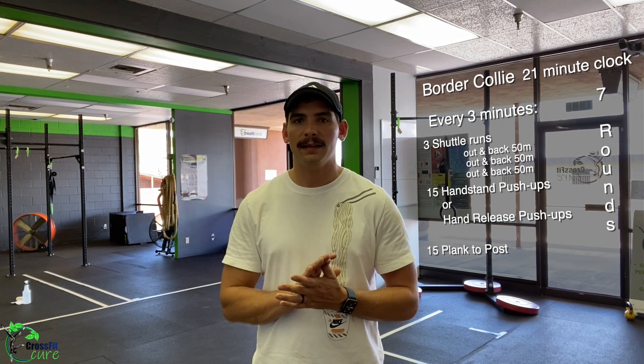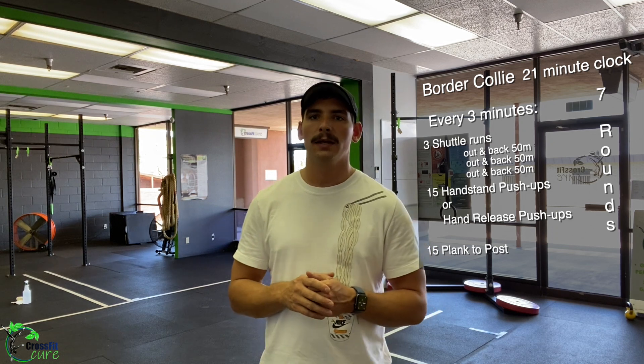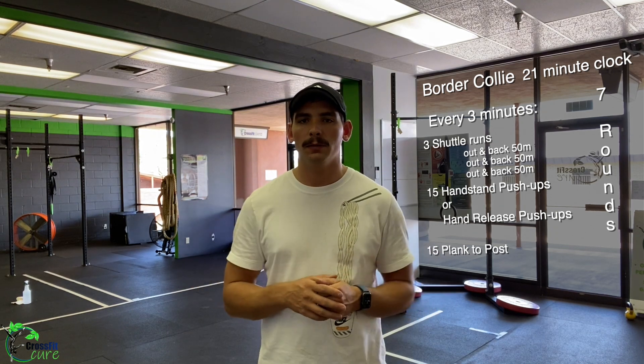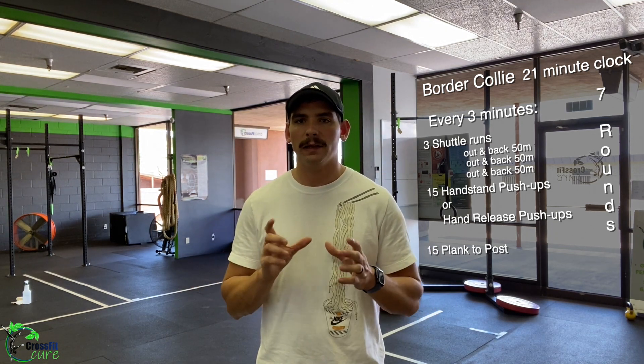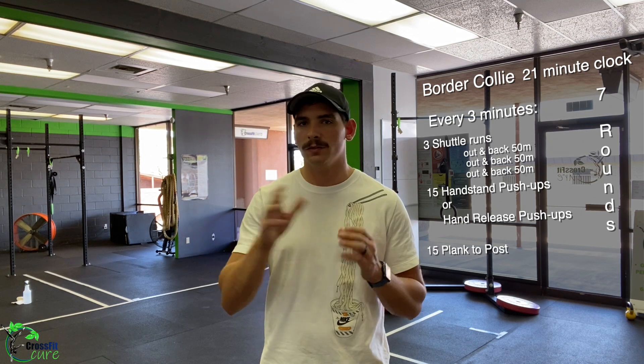If you have any questions, shoot myself or Gene a text and we'll help you out. Make sure each of those intervals is taking about two and a half to two minutes 45 seconds, with the remainder as rest. You're doing that seven times through for a total of 21 minutes.